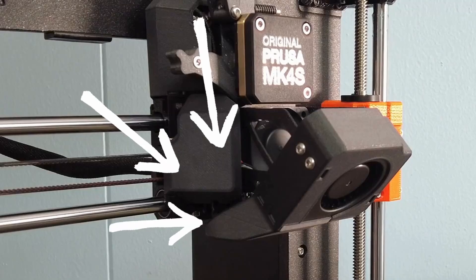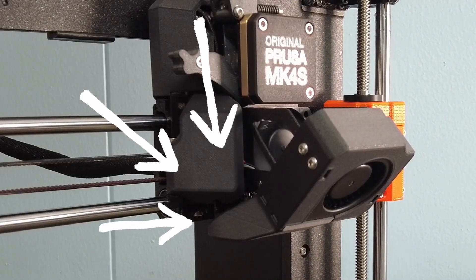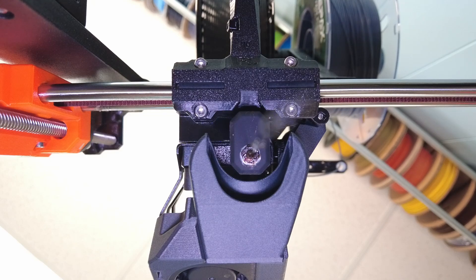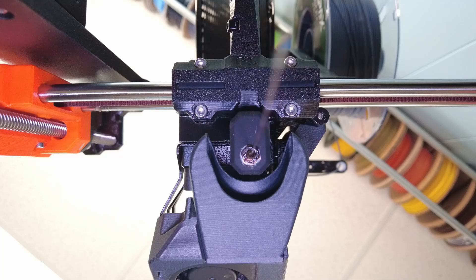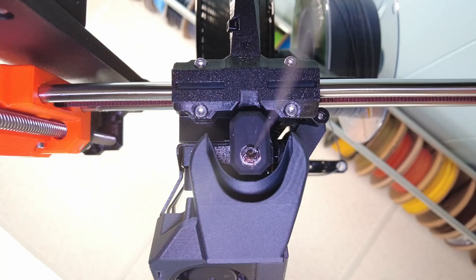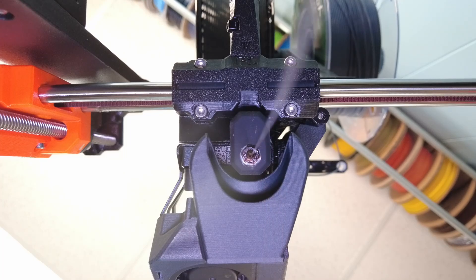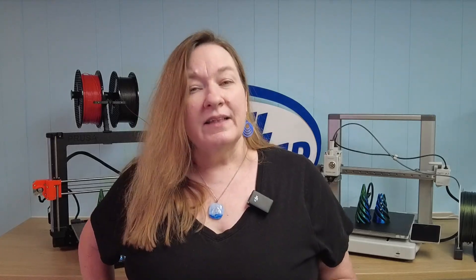The most obvious new feature is the fan. They took the swinging part-cooling fan off and replaced it with a turbine mounted right in the front. It has a 360-degree fan shroud that wraps the nozzle for cooling. They looked at all kinds of fans, even blower fans, but found this high-power turbine that's just as quiet as the old fan — so you can put this in your office without any regrets.